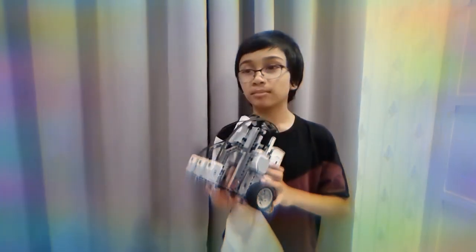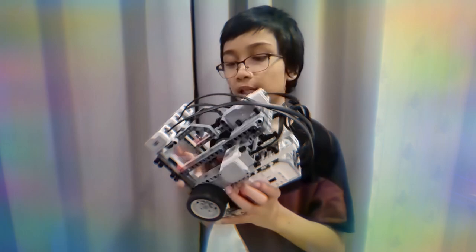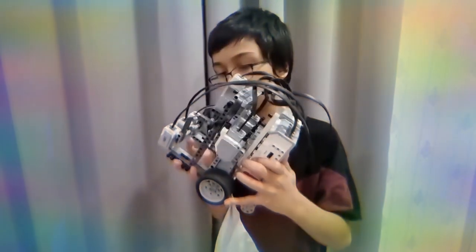Building a robot was not quite as easy as I thought. I first wanted to make it a killer robot, but then I realized it would be too heavy for it to even move. So I just made it a tank with tires.